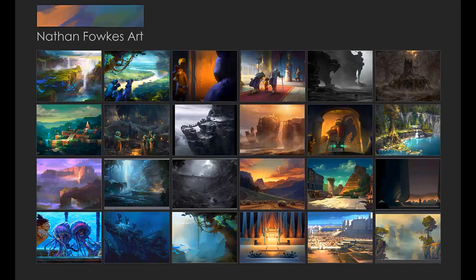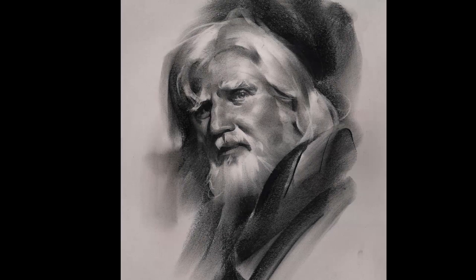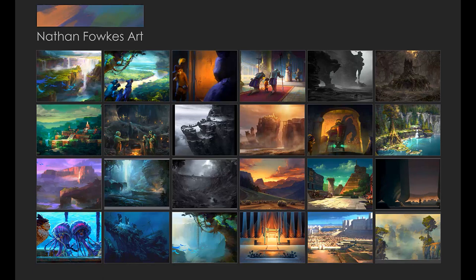Hi everybody, my name is Nathan Fowkes. I'm an animation artist, but at the same time I believe that it's my study of life drawing, translating the three-dimensional world into two-dimensional drawings and paintings, that has made my animation work possible. And so that's what I'd like to do with you today.